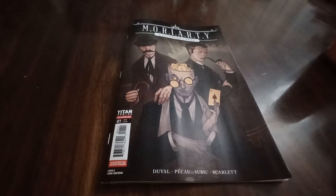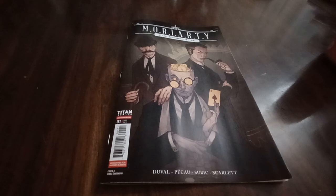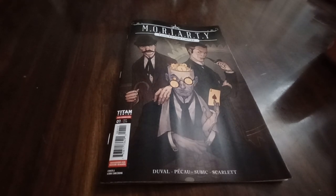Hey everybody, it's Dave here from Comic Reviews and Craft Brews, checking in with another video. This time we're taking a look at Moriarty Clockwork Empire from Titan Comics. This is a very last-minute pickup for me — the guys at my LCS recommended it and I grabbed it.